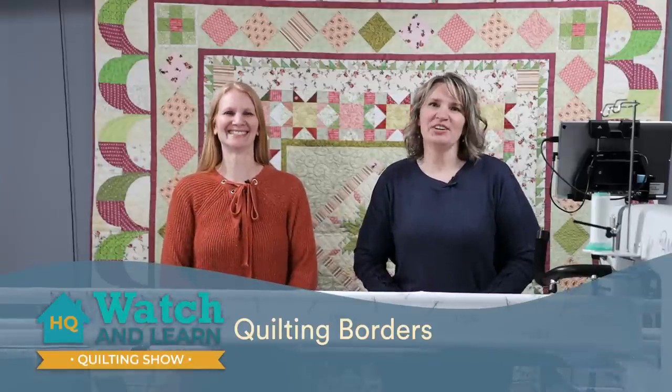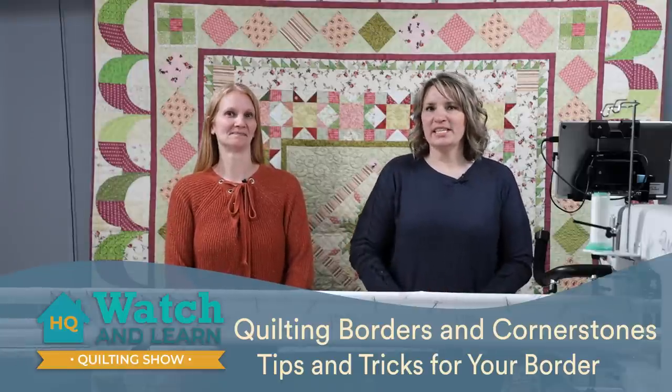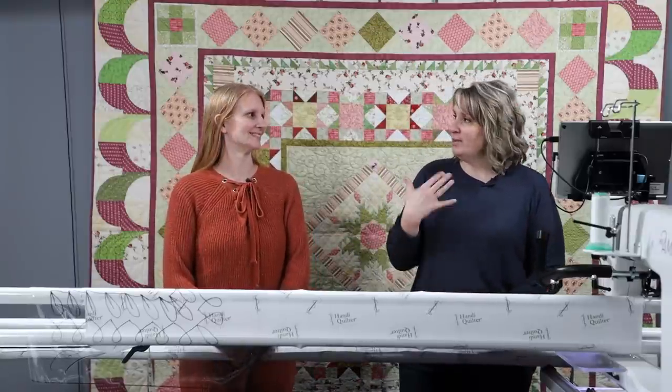Welcome to Handy Quilter Watch and Learn. We've got some great ways for you to finish borders on your quilt today. Be sure to give us a like and subscribe to our channel for more great quilting ideas. I'm Kim Sandberg and this is Christina Whitney. We're both educators here at Handy Quilter and we're going to show you today some great ideas on how to finish borders.